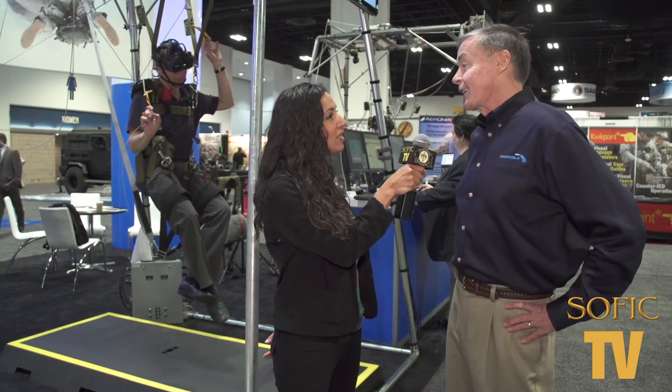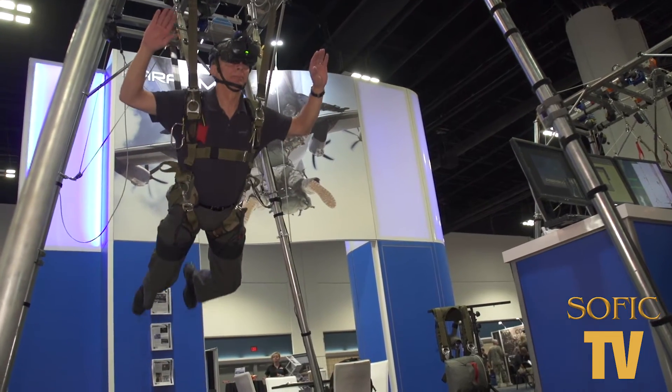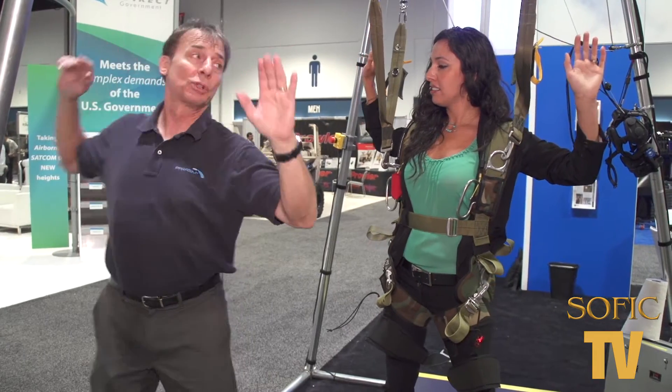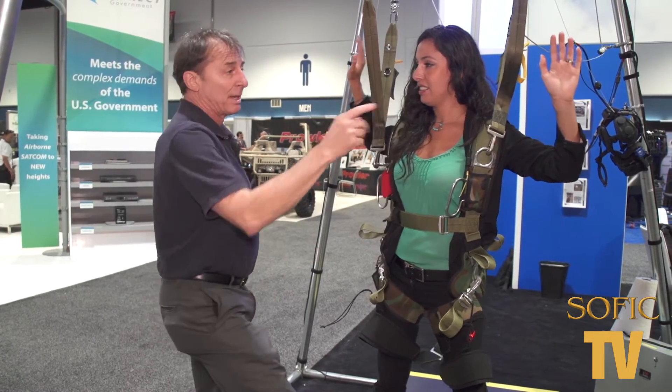Parasim is a simulator, a high-end simulator, that we use to train jumpers — both novice jumpers and experienced jumpers.